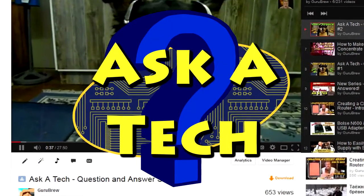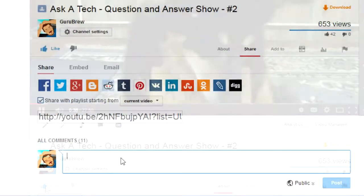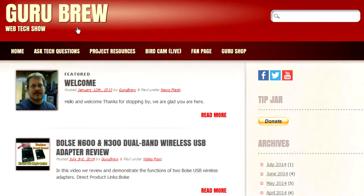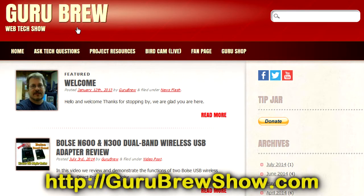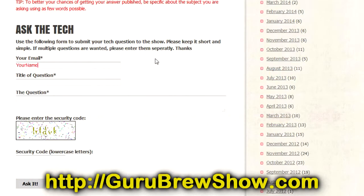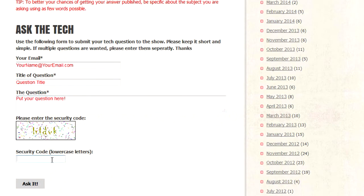When you get started, send me some pictures — I'd like to see what you're working on Ron. Thanks for the question. If this video helped you out, please leave a thumbs up and a comment. If you have your own question, head over to the gurubrewshow.com website, click on the Ask a Tech link, and maybe we'll answer it in an upcoming show. Thanks for watching and we'll see you next time.